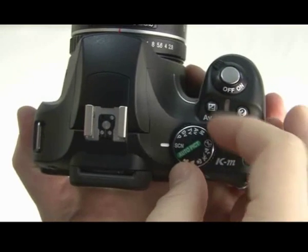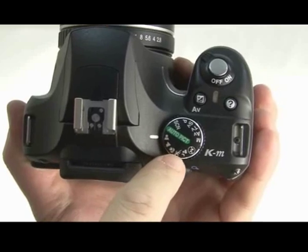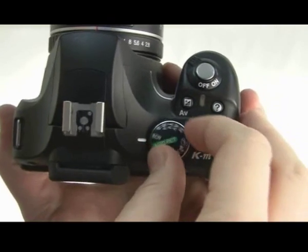You've still got your scene modes for if you want to override it yourself, as well as underneath here you've got your quick-use portrait, landscape, macro, sports shot, night portraits, and flash override.